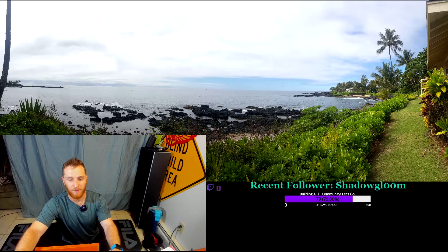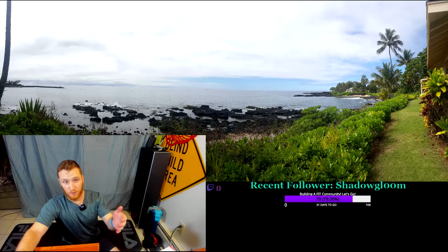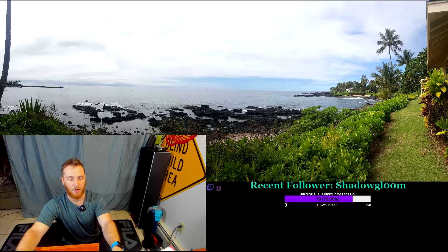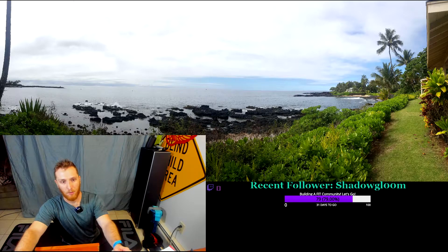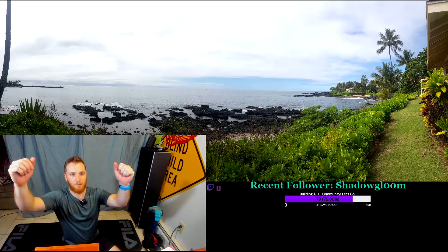I apologize — I had some connection issues on my live stream. This is going to be the first two exercises in my arms and core circuit that I have on past broadcasts on Twitch. So do this one before, after the warm-up, right where it cuts out, go into tricep press.